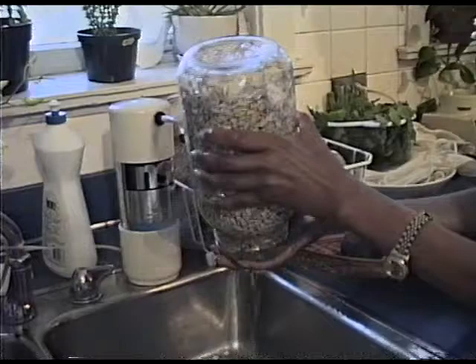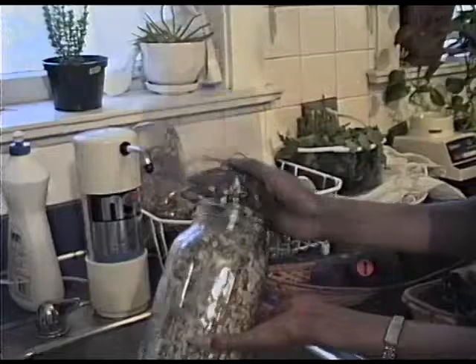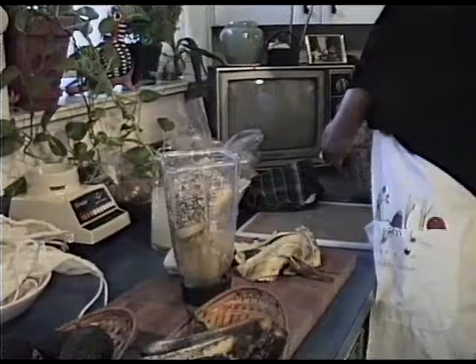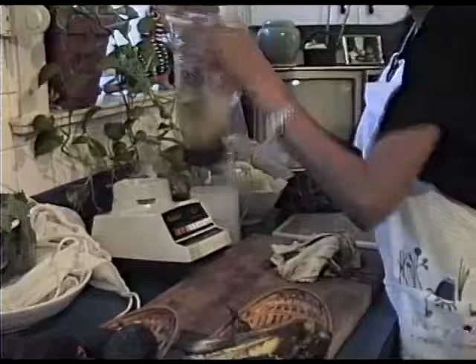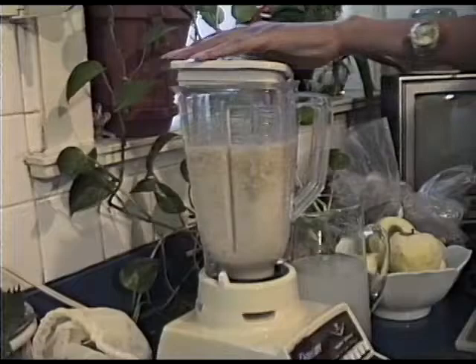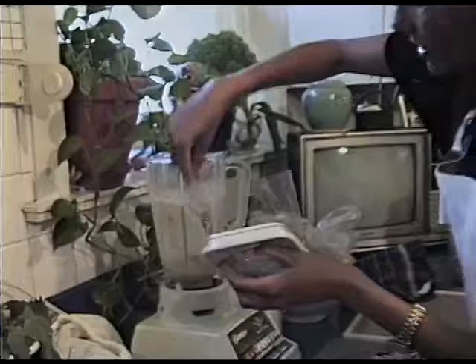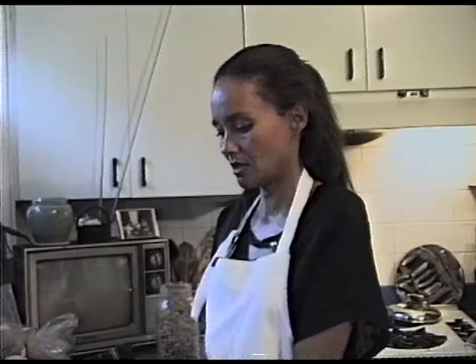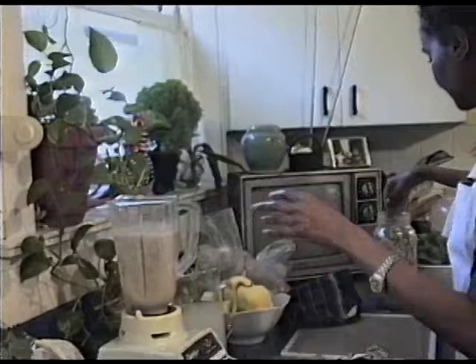So we rinse these out — this is so simple and these are so delicious. We take some of the sunflower seeds and pour them in with the bananas, and we start to blend these. Remember, these are truly raw food. We have to keep mixing it up a little bit so it gets thicker and thicker. We want a creamy consistency, almost like a pancake dough. We'll add more bananas and more sunflower seeds.